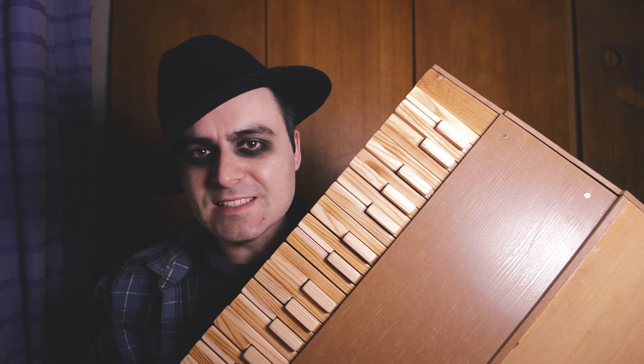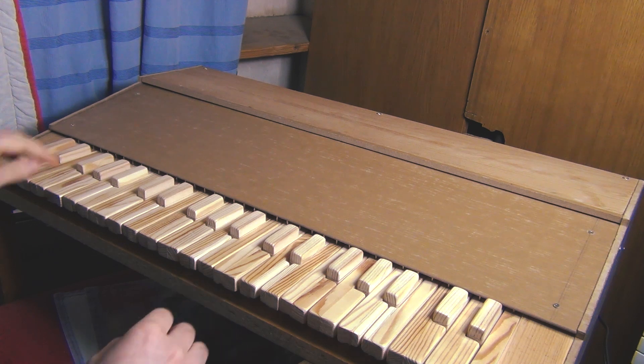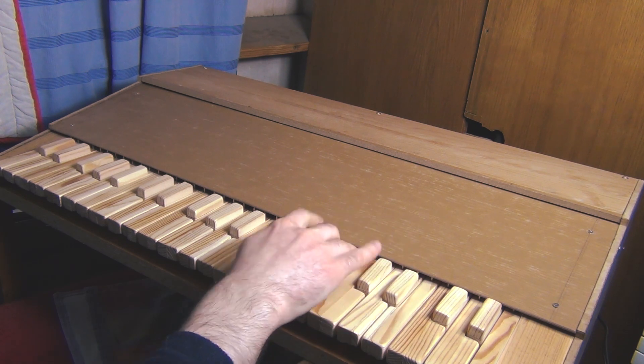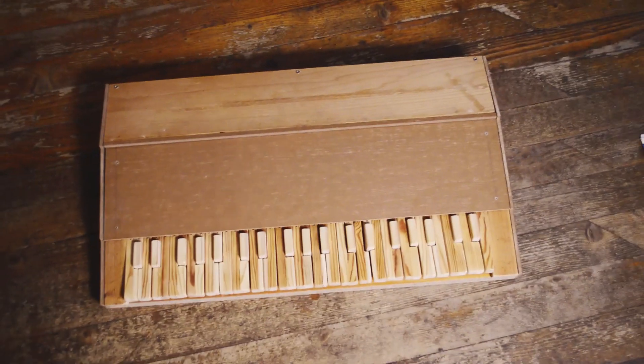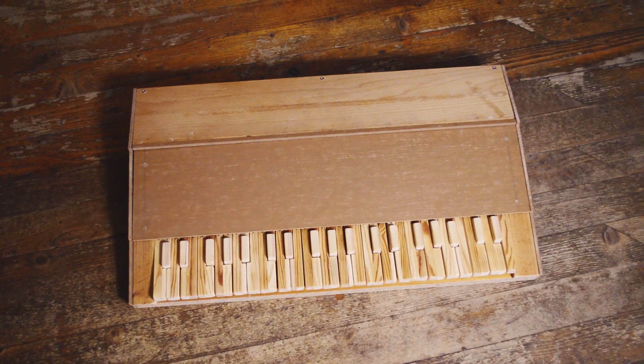I built a bass synthesizer using just scrap materials. Hi, my name is Edward and if you don't know me, I love to create things. I also like doing art projects, photography — I have so many interests and you can find all of them in this channel. Today in this video I will show you how I built this simple synthesizer.